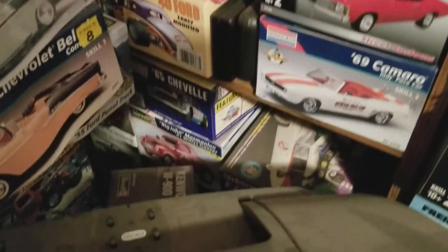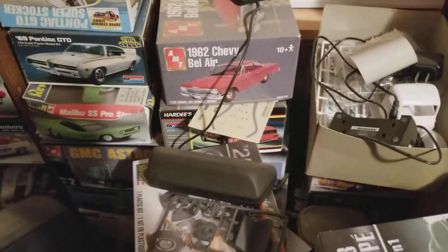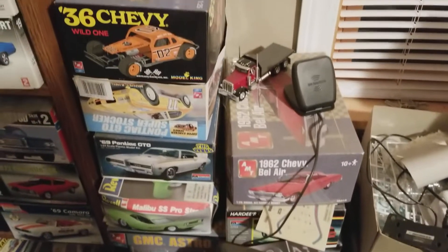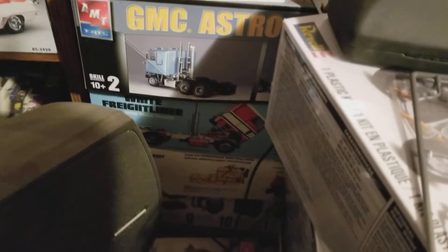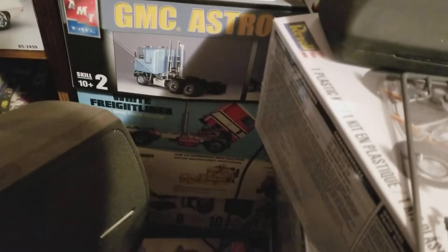It goes all the way down there — there's a bunch of stuff at the bottom you can't even see. Here's some more miscellaneous projects that I started and never finished. Down there there's a bunch of semi kits I started probably 10 or 11 years ago and never finished — there's probably seven or eight of them down there.